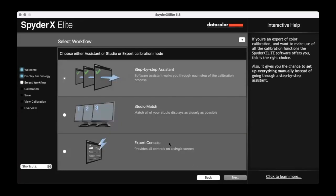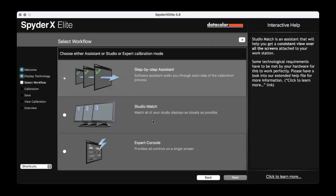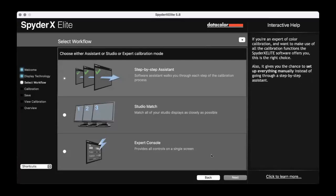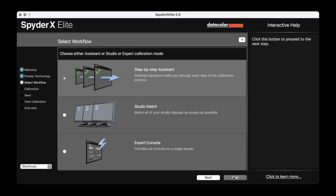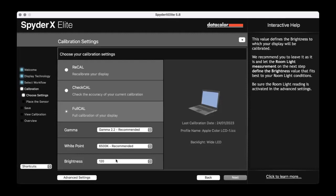I'm working through the wizard and clicking Next. It asks do I want a step-by-step assistant — that's the one you want, the top selection: step-by-step assistant. If I'm using multiple displays you can do a studio match, but here we're just doing a simple single display. Then I want to do a full calibration — I always do a full calibration because I want to make sure it is all correct. Gamma is set at 2.2 as recommended for this monitor, white point as recommended, and brightness at 120.